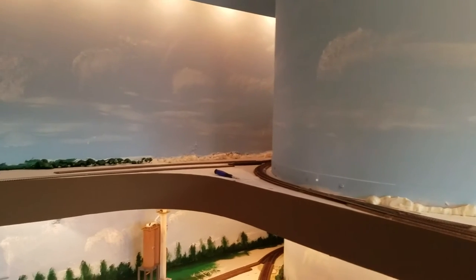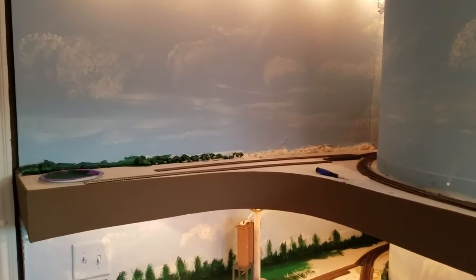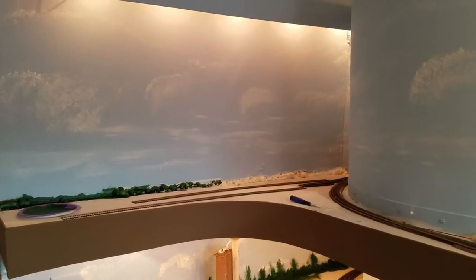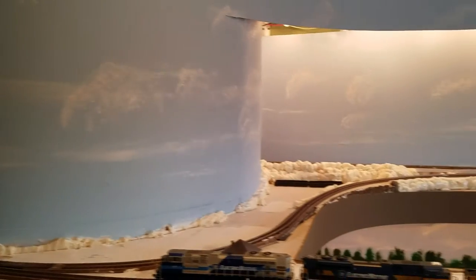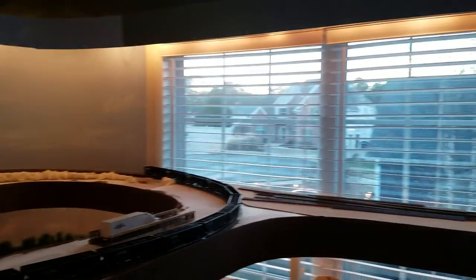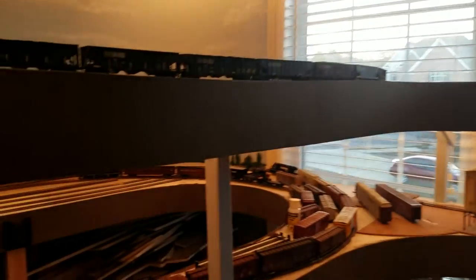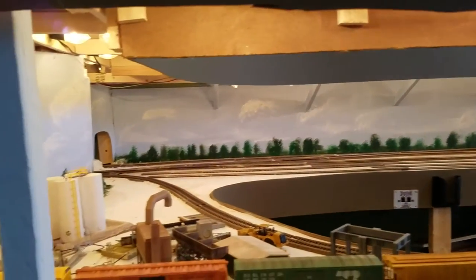And more importantly, which should add to the production quality of these videos and quality of life altogether, is we have layout lighting now. Lighting on the upper level and lighting for the lower level. So we can actually see everything a lot better.